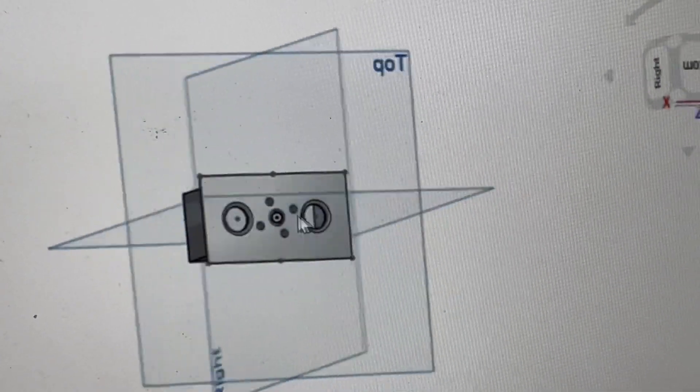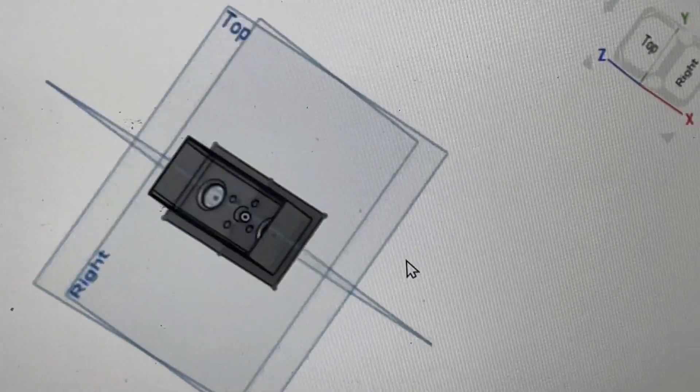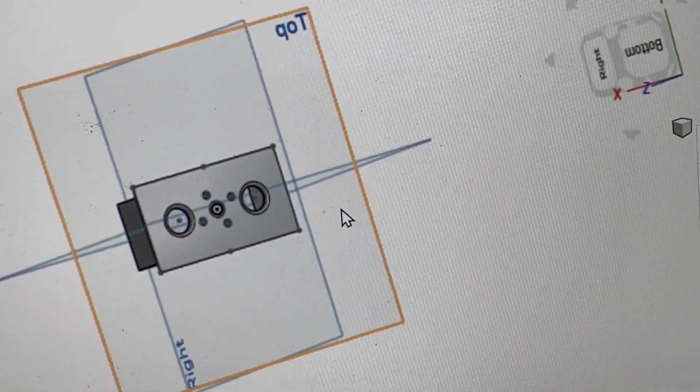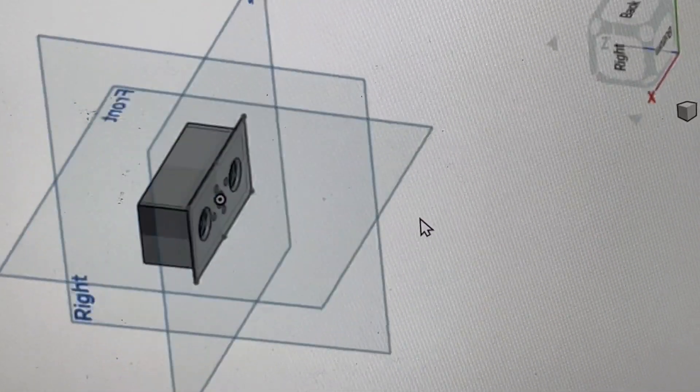This is the updated motor mount for the B2 with the more powerful motor. Essentially just a regular 19 by 16 pattern on there for your favorite motor.